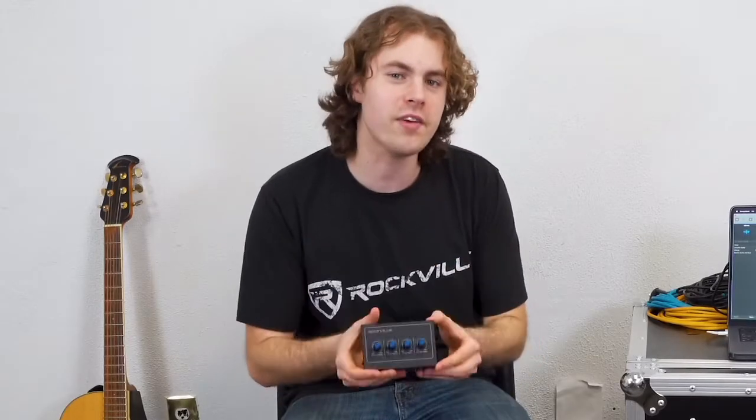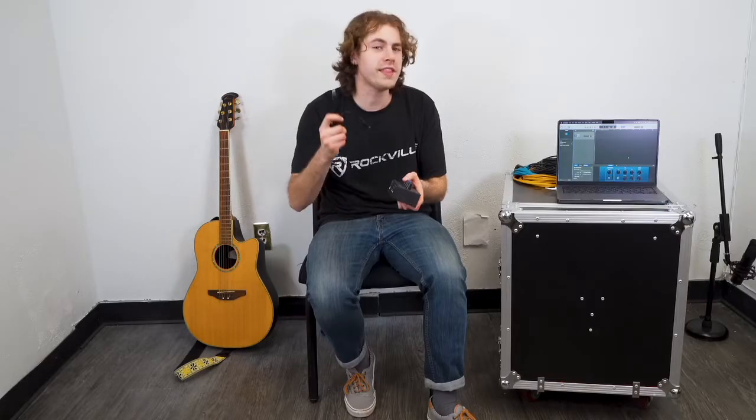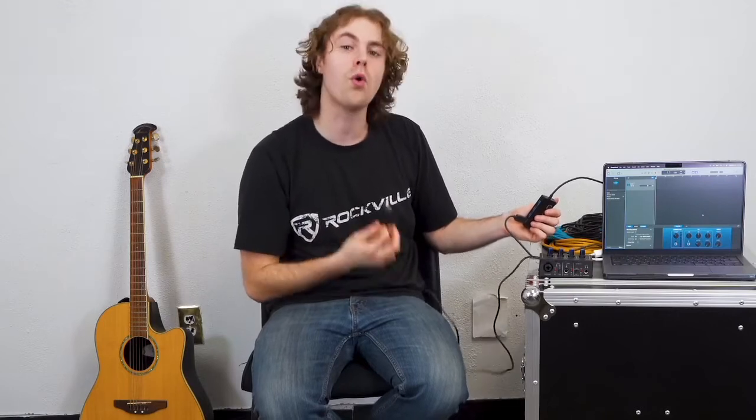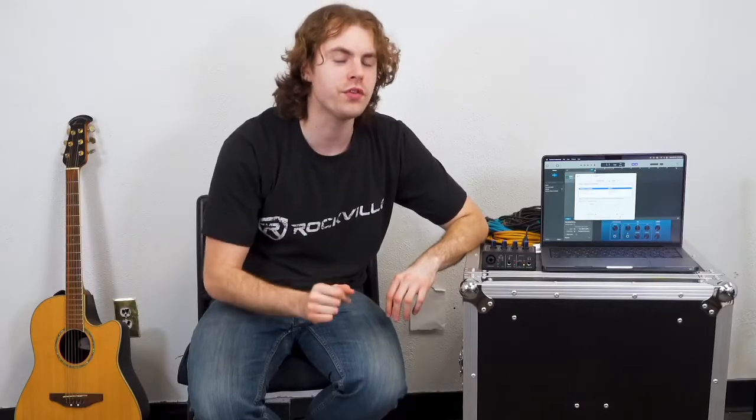The first thing we'll want to do is connect our interface to the computer. For this first setup we'll be using our very own Rockville Mini interface, so we'll take the included USB cable and plug the USB-B end into the interface, then take the other end and plug it into your computer — or in my case, the USB hub. Next we'll want to go into the sound settings of our computer.